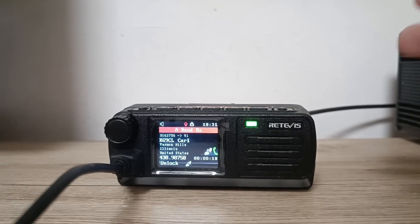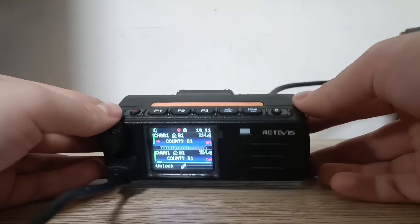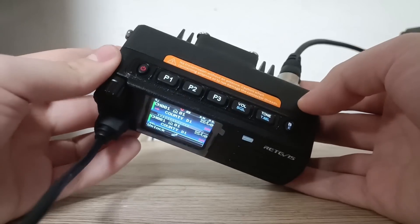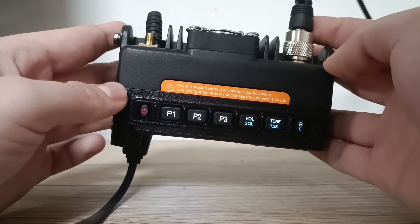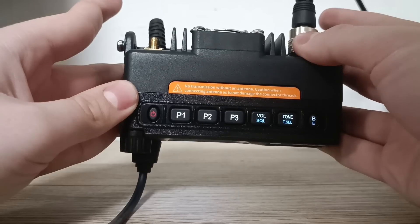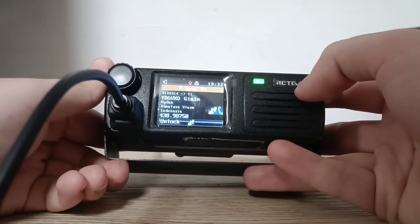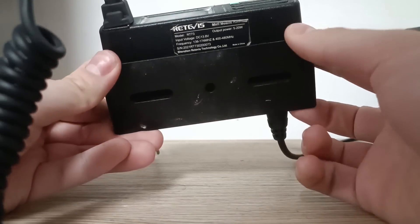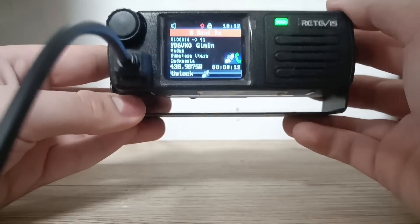As I said, it's very small. As you can see on the front, it's actually really small on the front too, but on the sides you can also see that the radio is really, really small. There is a big fan on the back so it doesn't overheat, a GPS connector, power connector, the antenna connector and a standard UHF connector. And a little speaker — it's really, really small. You also get the bracket so you can install it.